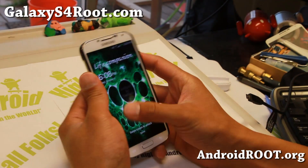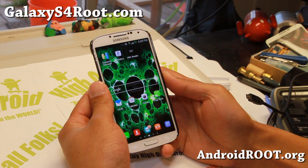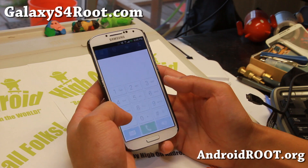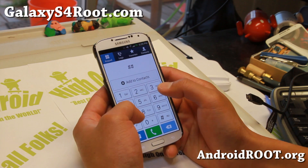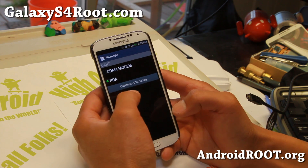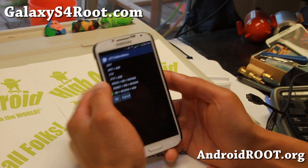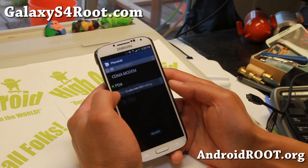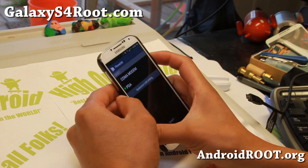My phone has rebooted. Don't forget to reset your connection back — type ##3424# again, go to Qualcomm USB setting, and set it back to MTP ADB. Hit OK. That should be all good to go.